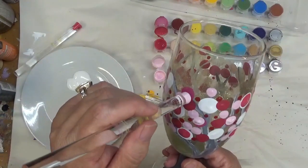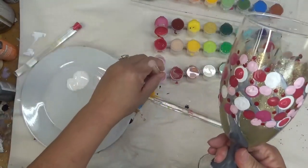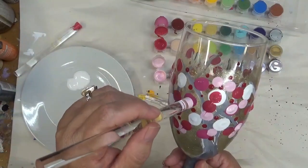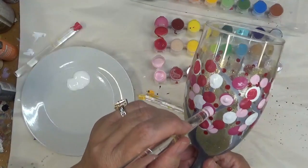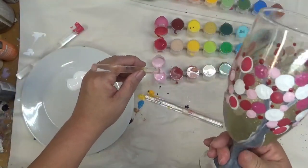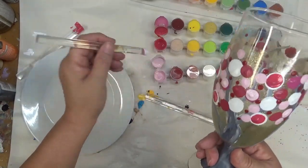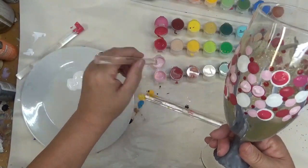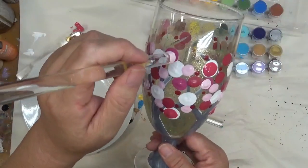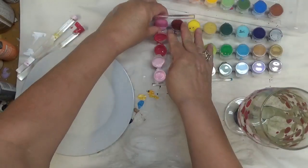This paint is different from my Folk Art Enamels even when it comes to dry time. The Americana Gloss Enamels require you to allow the paint to air dry for at least 48 hours. With the Folk Art Enamels you don't have to do that — it's very quick, an hour at best. So I'm just going around adding some depth, not doing it on all of the dots, and I'm off-centering them too — they don't have to be perfectly centered.